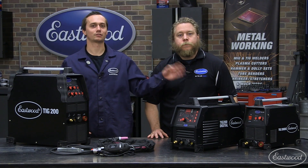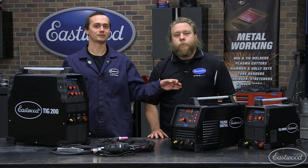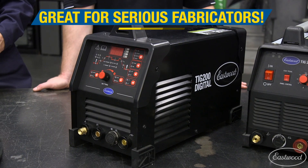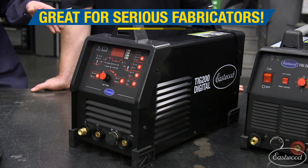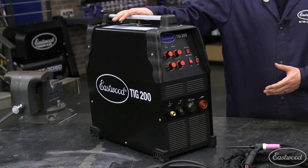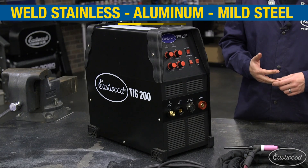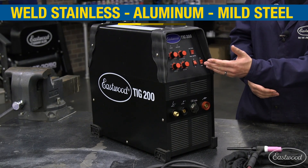The TIG 200 DC is a great value if you're just going to weld steel. It's easy to set up and easy to use. The TIG 200 Digital — if you're a professional and need pulse frequency adjustment, that's the machine for you. It's not the easiest to get dialed in, but once you do, it's perfect. Our TIG 200 AC-DC is our most popular machine. It's easy to set up and easy to use. You can weld steel, stainless, and aluminum.